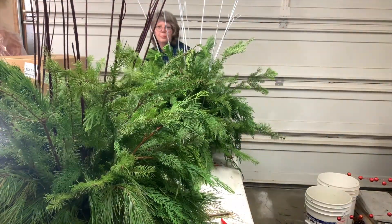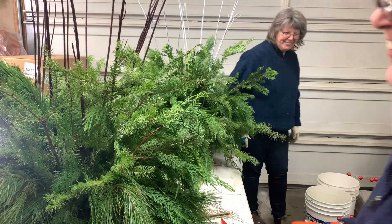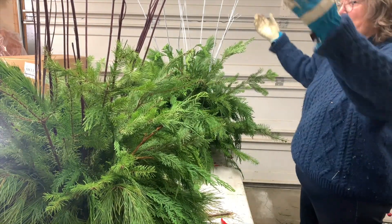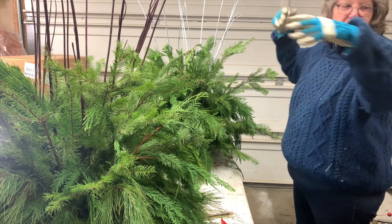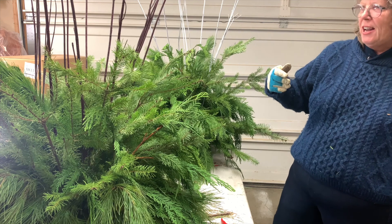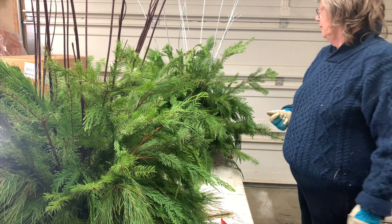Look at that. Yeah, that's beautiful. Now you want your big stuff — whatever ones you want of that.